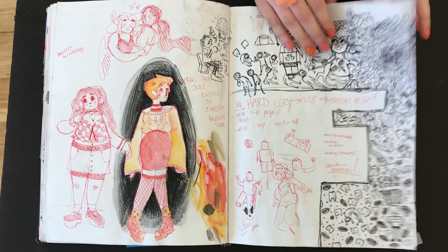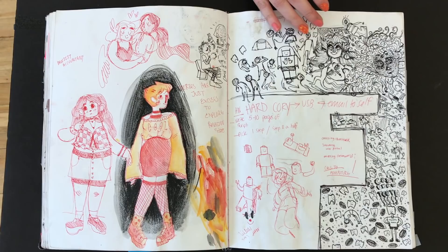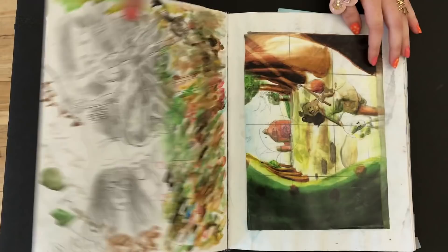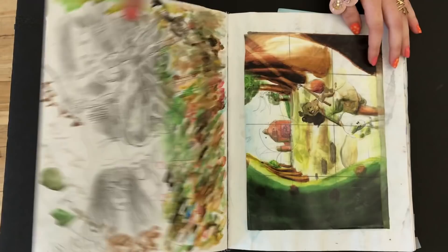Is that just like a red ballpoint pen? Yeah. My favorite thing lately is taking a ballpoint pen and then just taking a watercolor brush and water and going over it, because most pens work with water. So that's been kind of my thing. And then there were homework assignments.